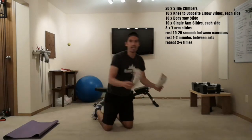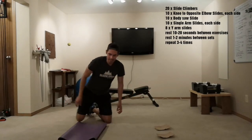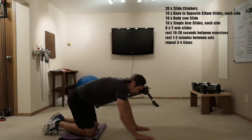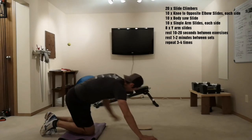We're going to switch our sliders to our hands. I'm going to use a mat for my knees. And we're going to do ten each side — single arm slides.